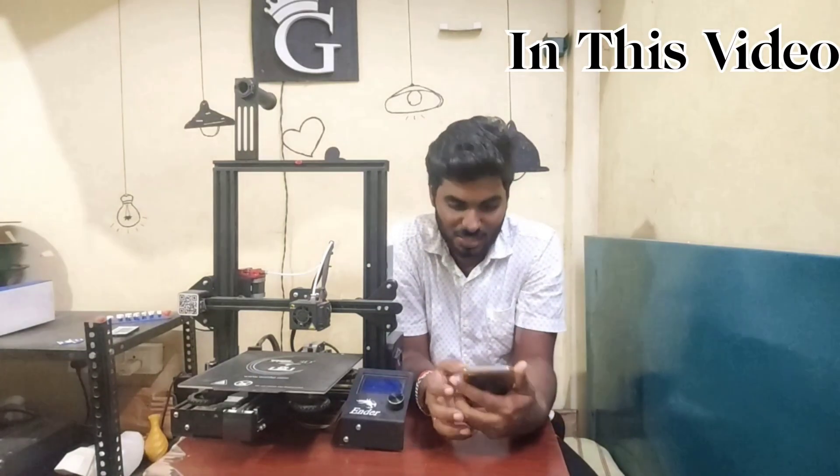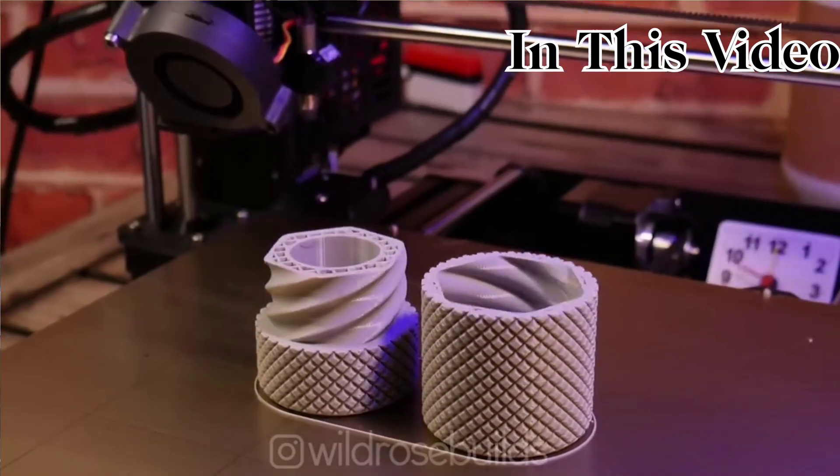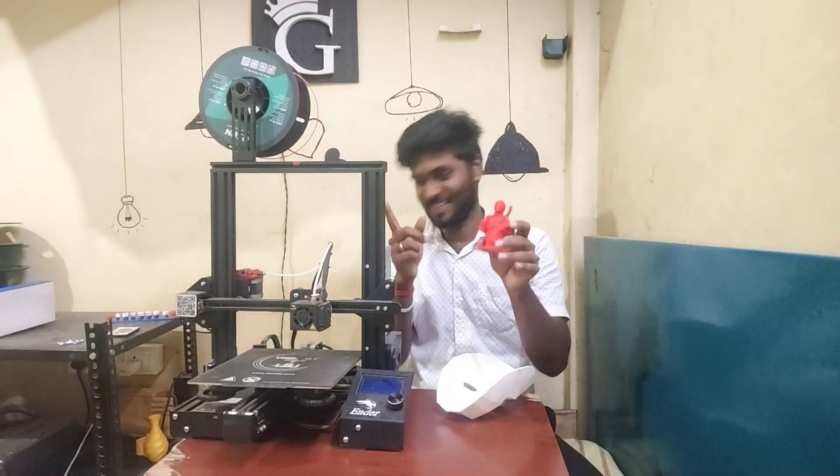This is the proof of that. We are going to show you the results. I'm going to show you this Direct-Time Manufacturing.